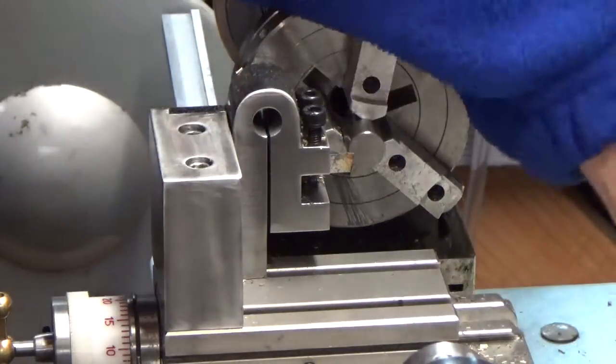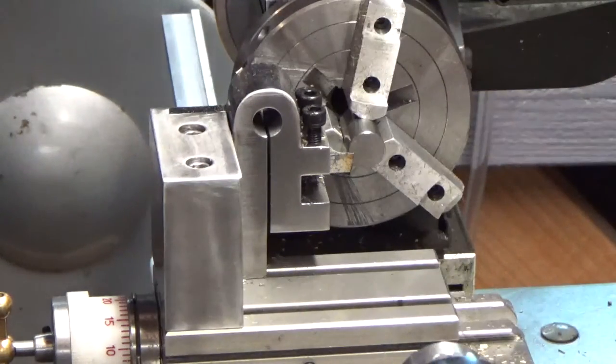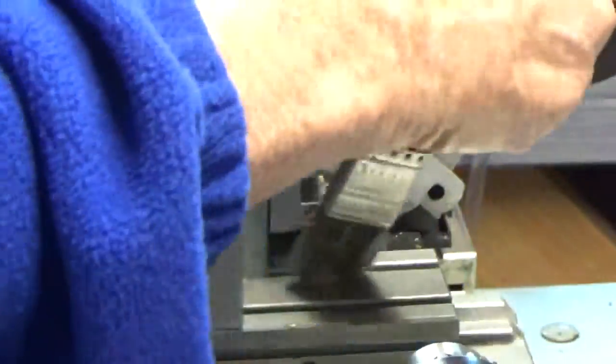I tried it with a piece of brass, so you can see a lot of brass crap here. I already know that works — that's like cutting butter. But 1018 steel is a little different, so I want to try it with that and see how it works.